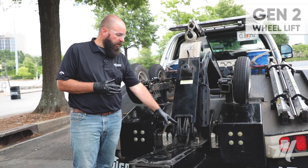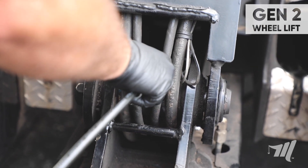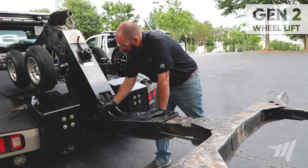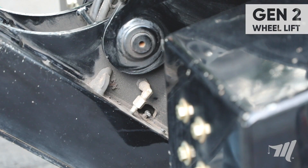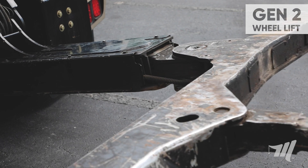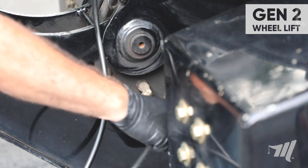Next we move to the wheel lift pivot pin — you have one grease fitting mounted center. Next we're going to locate the grease fittings at the upper rear portion of the outer wheel lift. These fittings apply grease to the upper wear pad of the inner wheel lift. To apply grease to the wear pad we need to make sure the wheel lift is fully retracted, and to gain better access to each fitting we need to make sure the wheel lift is slightly folded.